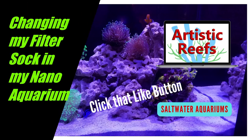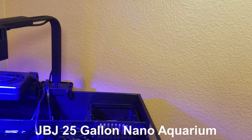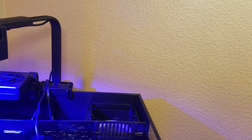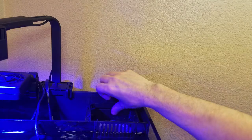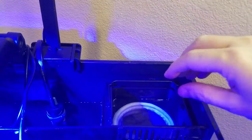Hey guys, this is Gene at Artistic Reefs. Hopefully everybody's doing good today. What I wanted to show you guys today is me changing out my filter sock from my 25 gallon JBJ nano aquarium.